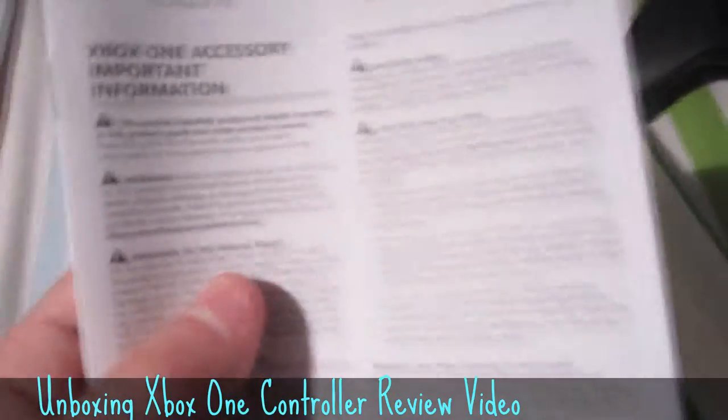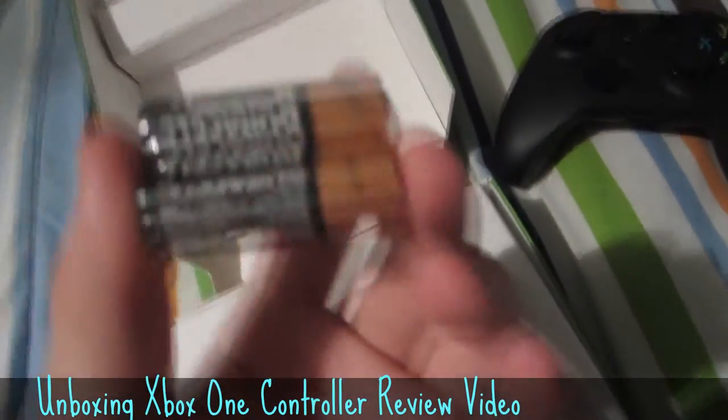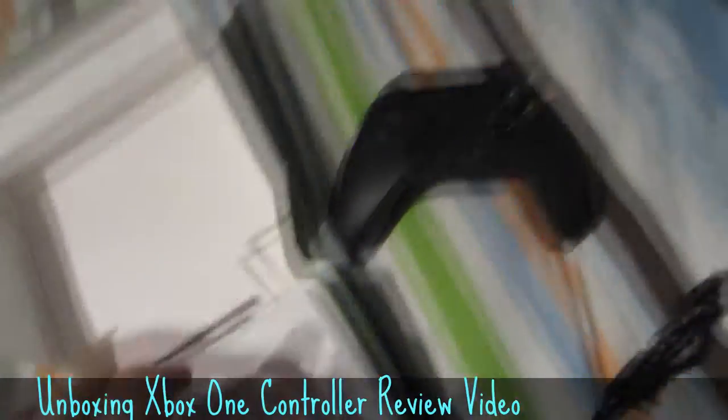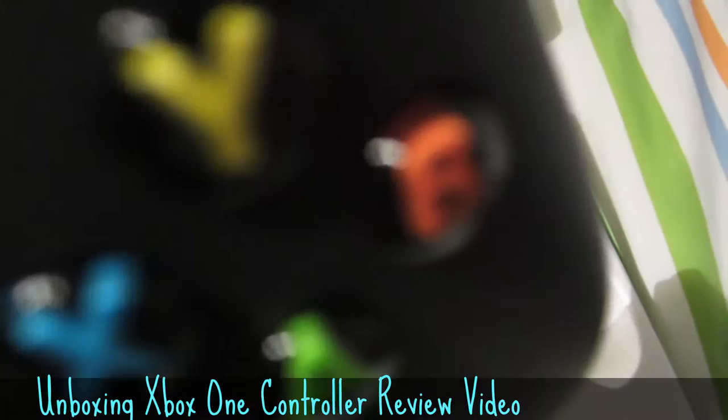Quick setup! Warranty! Energizers! Oh, my bad — Duracell! And one beautiful Xbox controller.